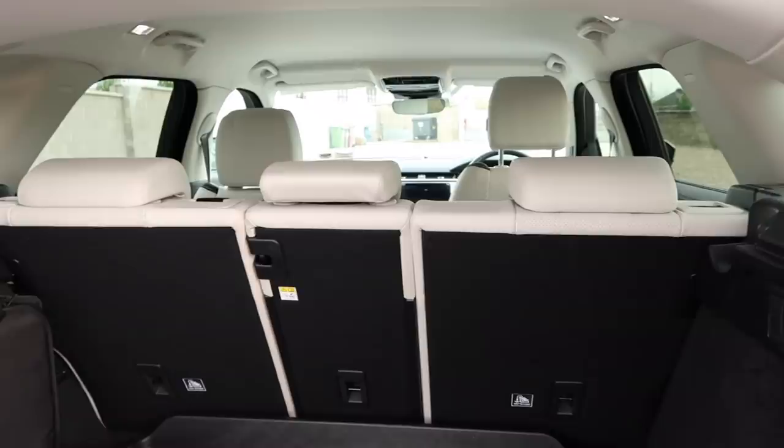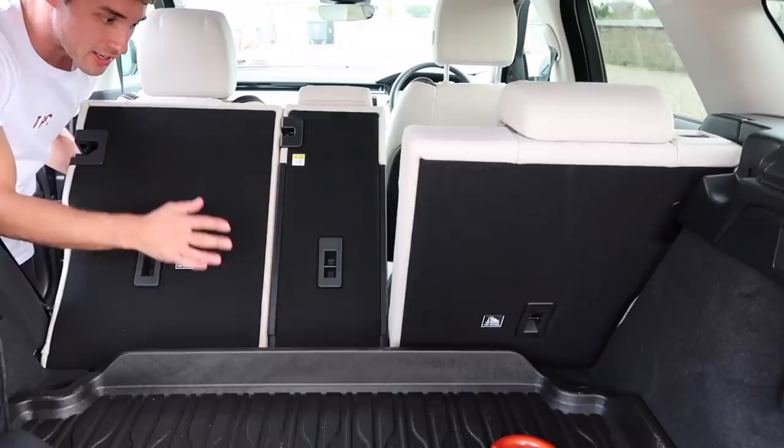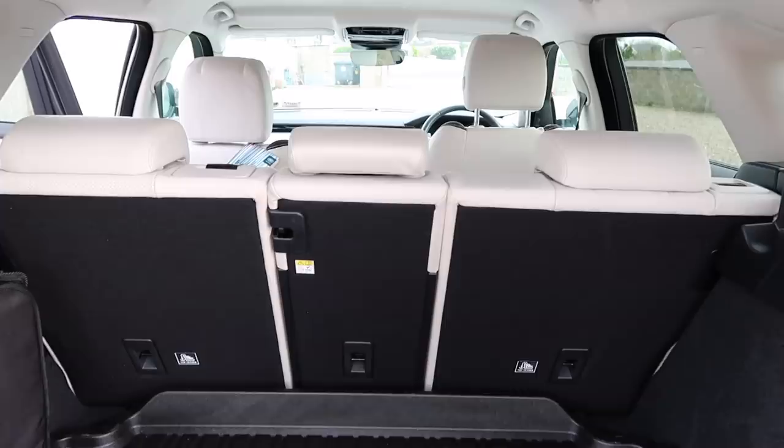This panel pops off and the seats fold back, but you actually have to do it from the inside. Both sides obviously fold down, so whatever you need it for — storing stuff, having a nap — it's perfect.